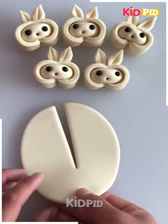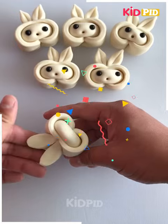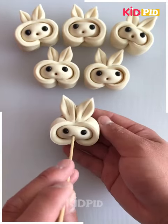Next we are making two cute small cartoons with the clay. We have made the ears. We have used the knife to give the texture and the stick to make the nose.